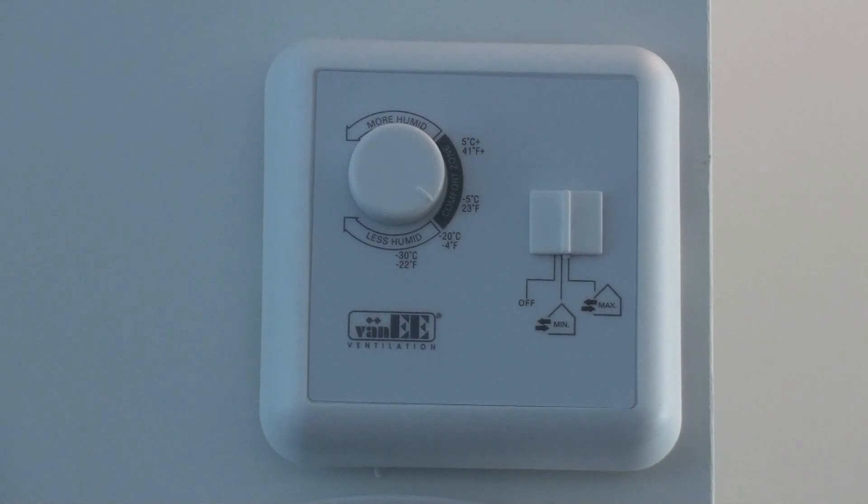The HRV unit will help to exchange the air in your home to provide fresher air on a more frequent basis than the furnace unit would on its own.